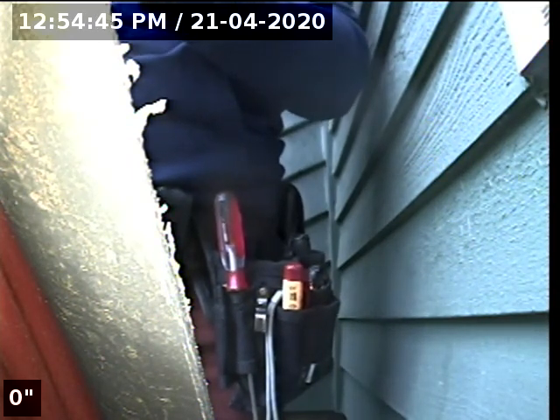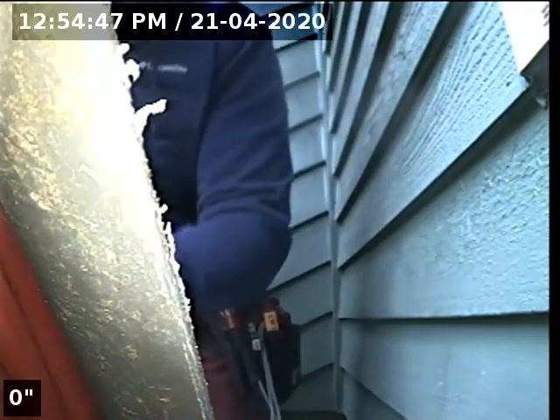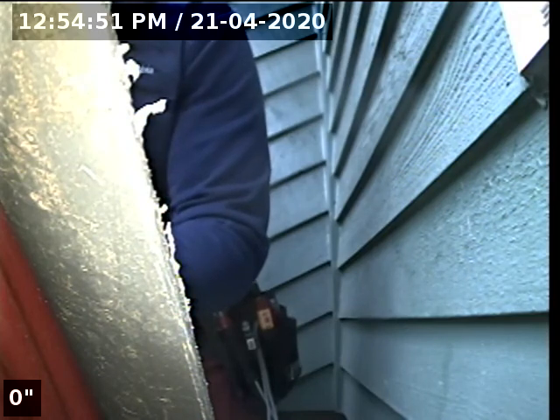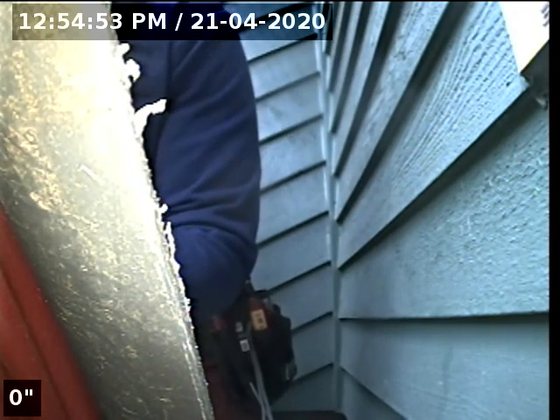Hello, this is Seth Lewis from Lantern Home Inspection. I'm here to perform a sewer line camera inspection on property 12835 Southwest Thunderhead Way, Beaverton, Oregon 97008. Turn time is 12:54 p.m. on April 21st, 2020.